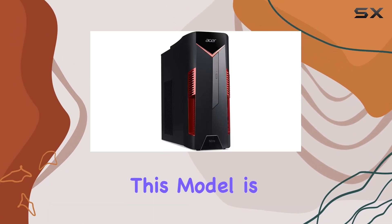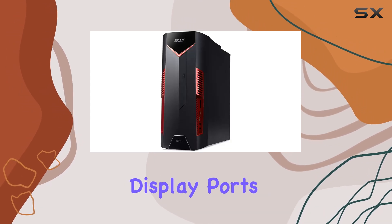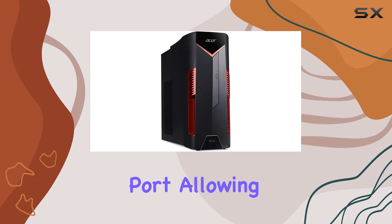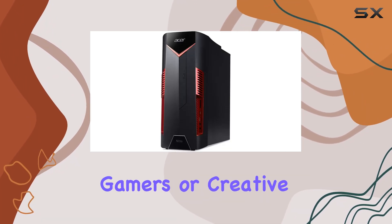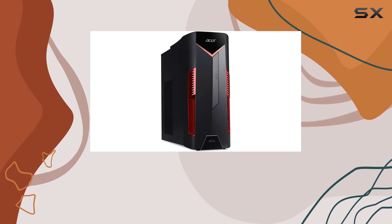One of the standout features of this model is its graphics card's versatility and connectivity, offering three DisplayPorts, one HDMI port, and one DVI port, allowing for multiple monitor setups. This is particularly appealing for gamers or creative professionals who may benefit from a multi-display environment.